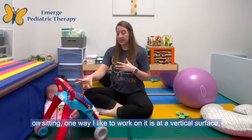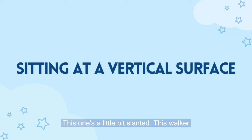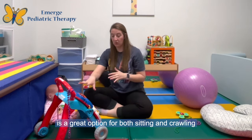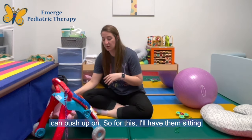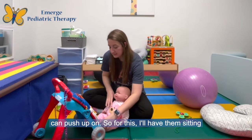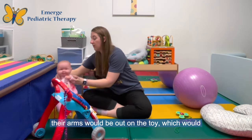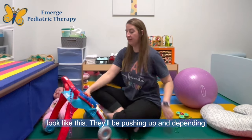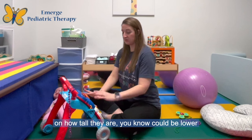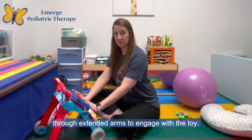When working on sitting, one way I like to work on it is at a vertical surface — this one's a little bit slanted. This walker is a great option for both sitting and crawling because it provides a surface that infants can push up on. So I'll have them sitting in front of it in a little bit of a ring sit, and then their arms would be out on the toy pushing up. Depending on how tall they are, it could be lower or higher, but the idea is that they're pushing through extended arms to engage with the toy.